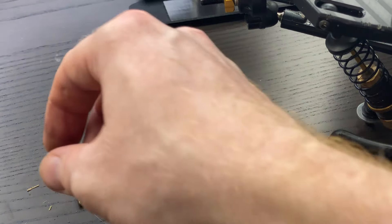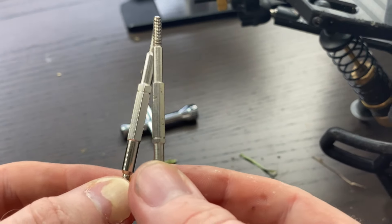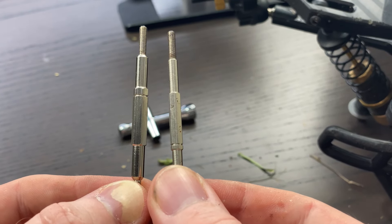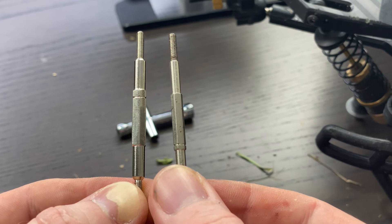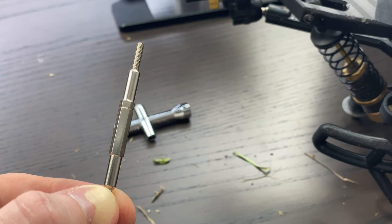Let's have a comparison look. You can see there's quite a bit of a difference — the new one should be a lot sturdier. Let's get it installed.